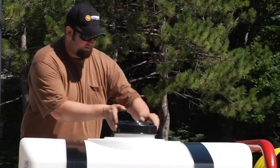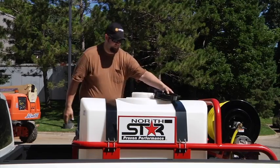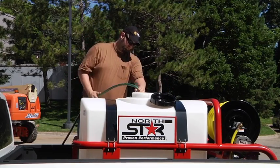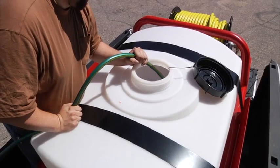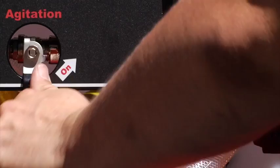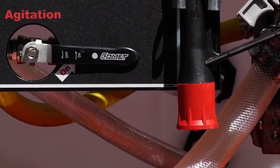The 200-gallon tank's extra-thick walls won't bulge or sag. It stands up to chemicals and is UV stabilized to prevent fading and sun damage. It's also agitation equipped and approved for use with commercially available agricultural herbicide.